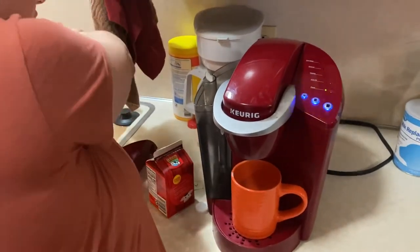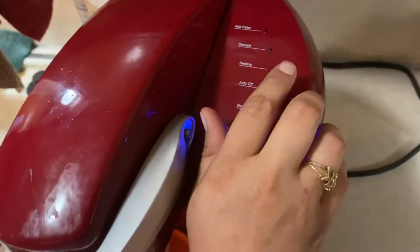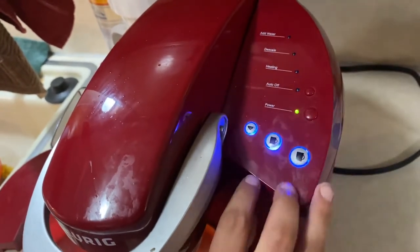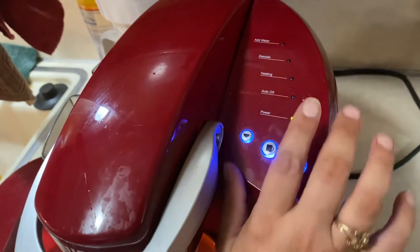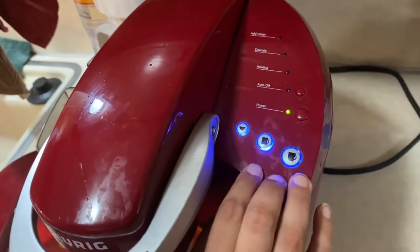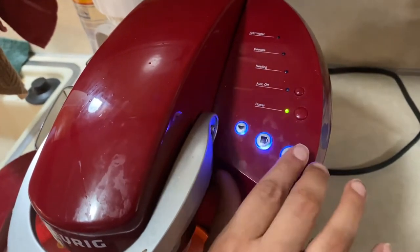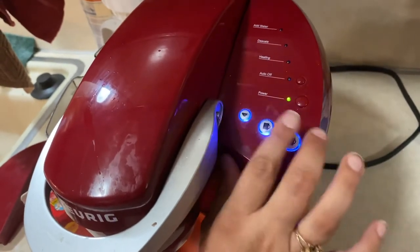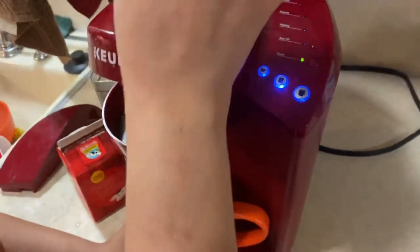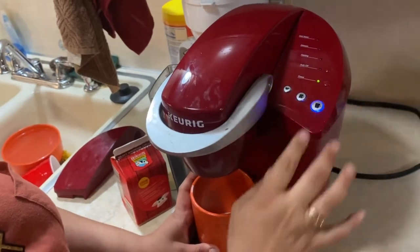I'll show you guys the buttons real quick. This is the auto-off, and it's on the very top right. There's a panel on the right side. Then next down is the on-off — you can physically manually turn it on or off. And then you've got a 10-ounce, 8-ounce, and 6-ounce going from your right to your left on the bottom three horizontal buttons. This bad boy can hold a 10-ounce, so you've got to reset the Keurig by lifting the lid. Pod's already in — I'm going to press the 10-ounce button.